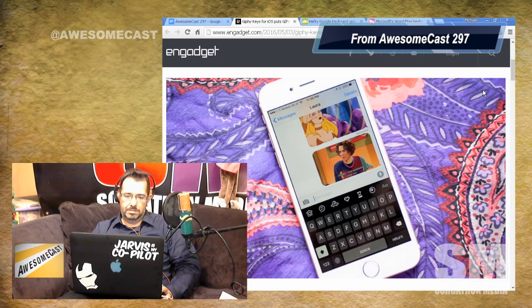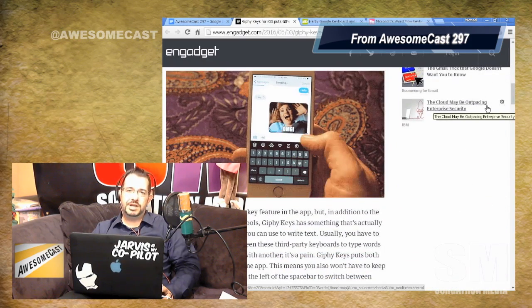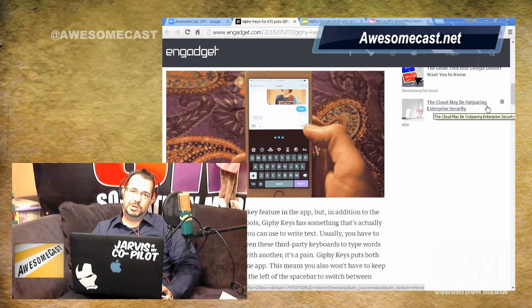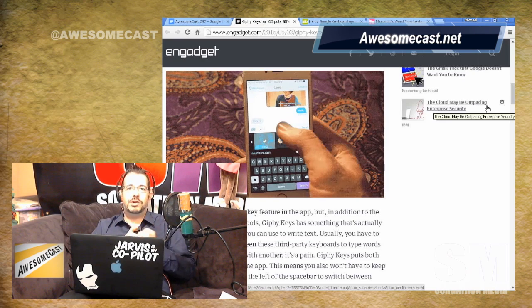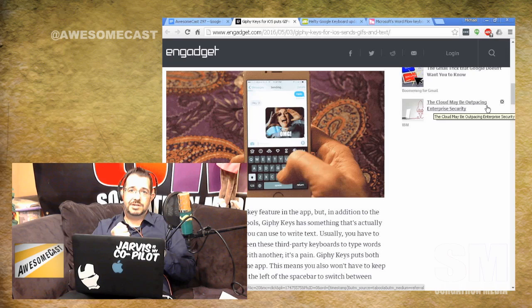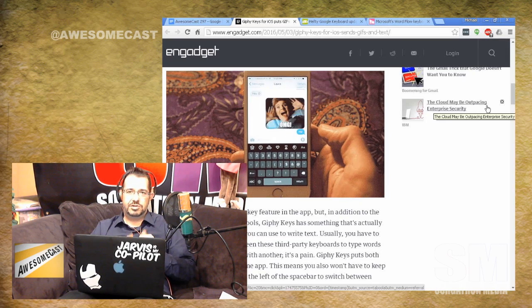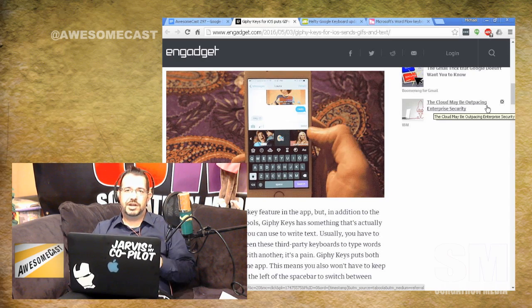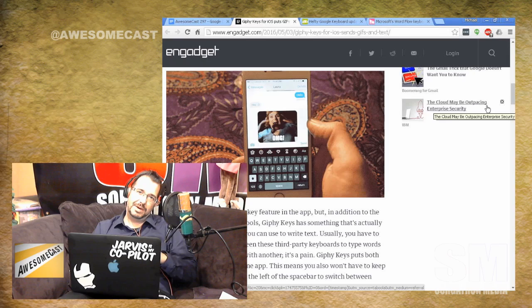So Giphy's old keyboard — not the Flexi with Giphy built in, but their old keyboard — was just a search box with letters. You'd search for the GIF you wanted to insert, pick your GIF, insert it into the text message, and hit send. There was no way to use the old keyboard to actually type a text message. So you'd switch to the Giphy keyboard, search for a GIF, insert it, hit enter, flip back to your normal keyboard, and then type out your text.